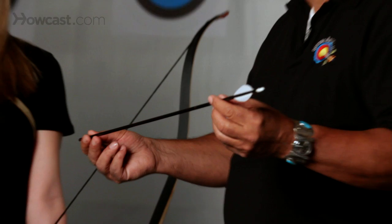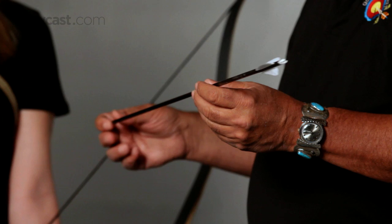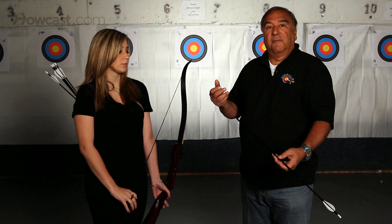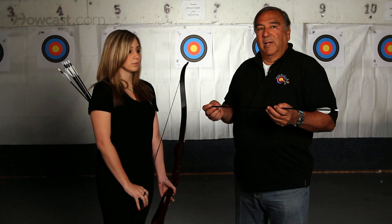It's a shaft, of course, cut to the proper length of the person who's shooting it. The length of the arrow depends on the person's height a lot of times, and how far back they draw the bow. You don't want an arrow to be too short where it would fall off the arrow rest on the bow, or too long where it would add extra weight that you don't need.